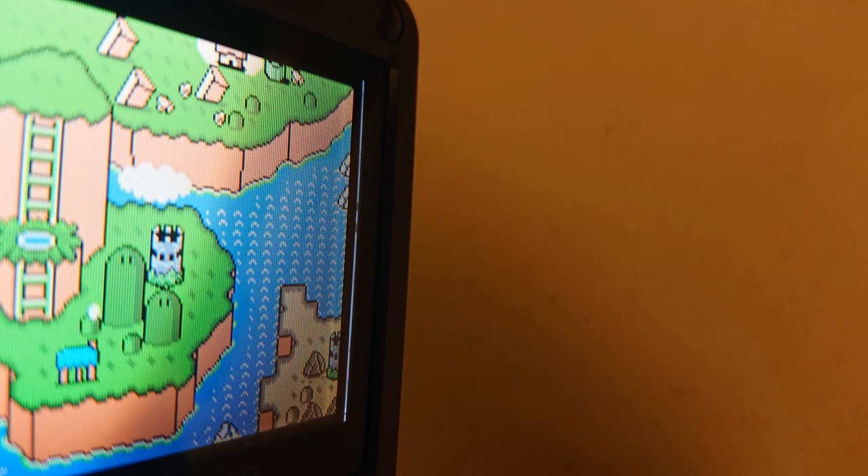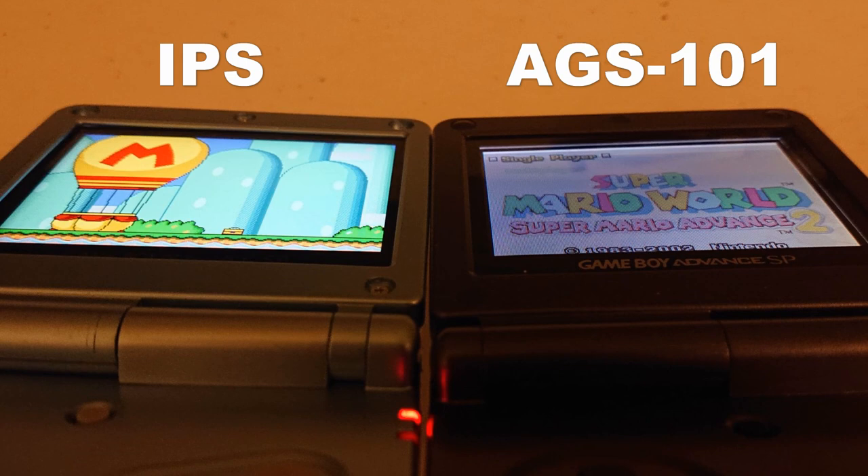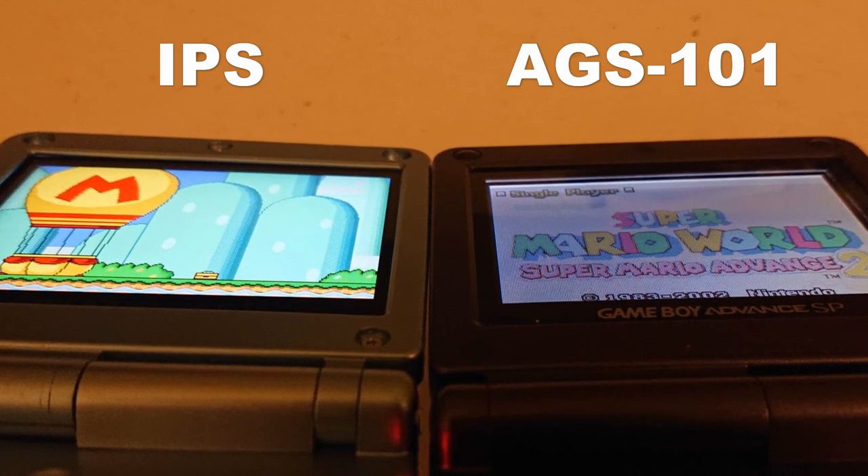Finally, I found light coming through the edges of the original AGS-101 screen when you look at an angle, but this IPS panel doesn't have this issue because it's a fully laminated display.